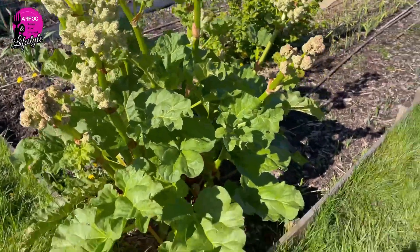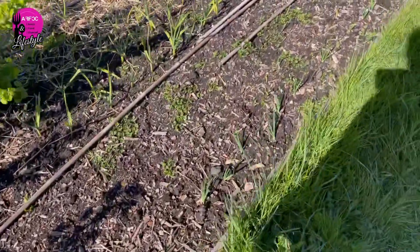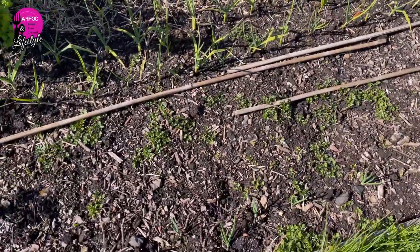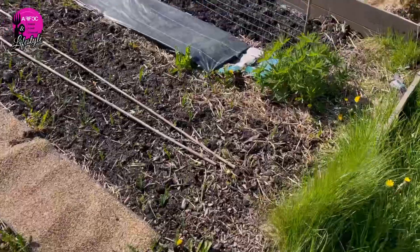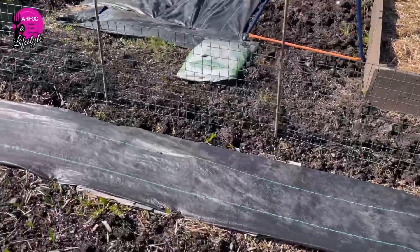Small update on the allotment. We can see we have a lot of onions coming up, garlic is up, and also a lot of weeds coming up again, which is absolutely a nightmare. However, considering they've been planted late and the weather hasn't been good, it's not doing too bad.